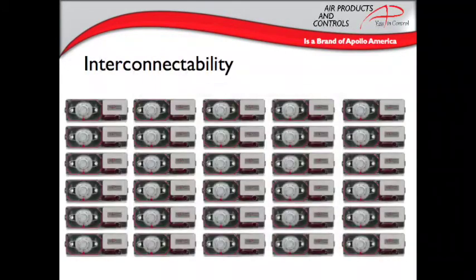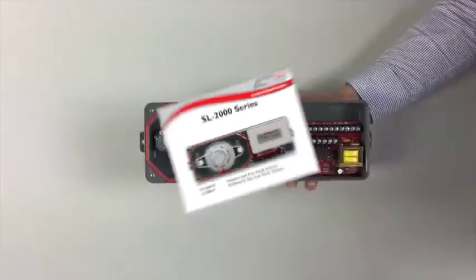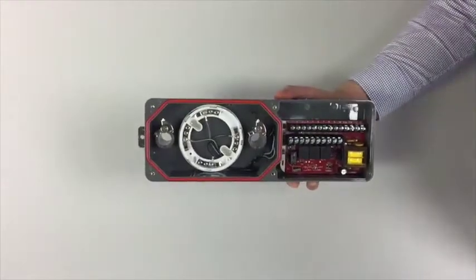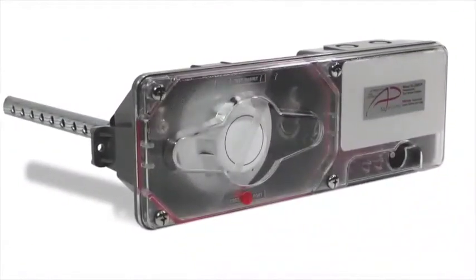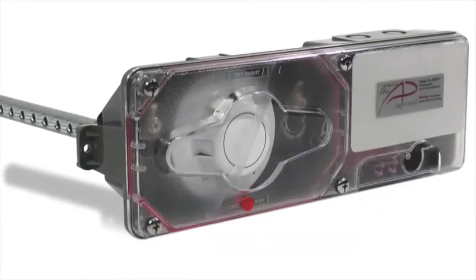These units can be interconnected with up to 29 other Air Products and Controls units for common shutdown so all the building can be wired together. The SL2000 is offered with either ionization or photoelectric heads. The heads are interchangeable, so if you need to switch from one sensing method to the other, you simply unscrew the one head and replace it with the other. Both models are listed for low flow between 100 to 4,000 feet per minute and high temperature applications up to 158 degrees Fahrenheit.